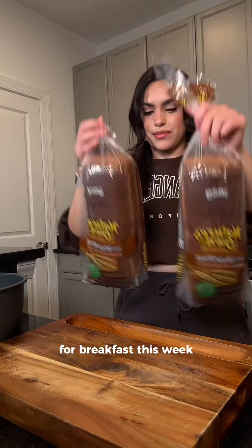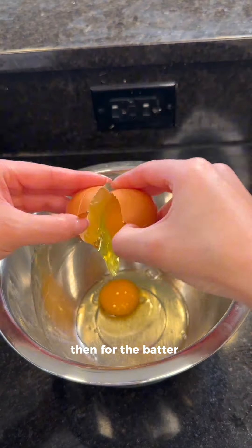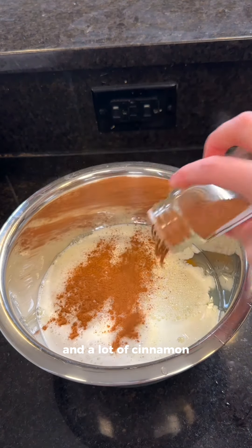It's Sunday night, let's meal prep for the week. For breakfast this week it's french toast casserole. I'm dicing up whole wheat bread that's soft and fluffy into small cubes. Then for the batter — or whatever french toast wet mix is called — I'm using 10 eggs, five egg whites, a little bit of heavy cream, milk, and a lot of cinnamon.